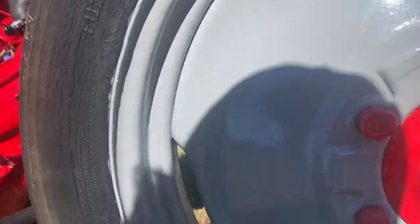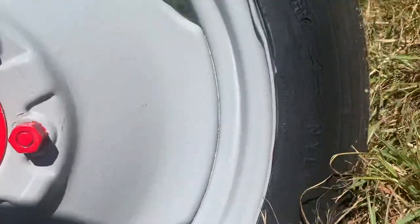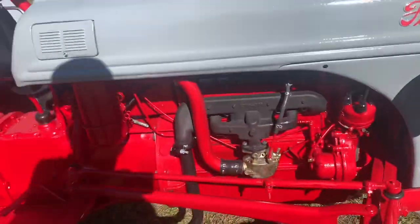These are Firestone as well. Tube type. What you need is a side mount distributor. I should have known.